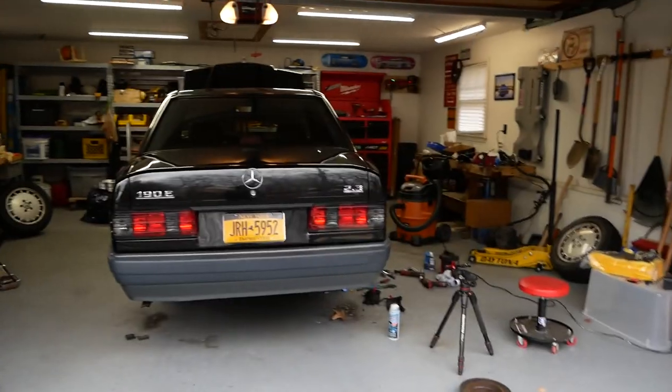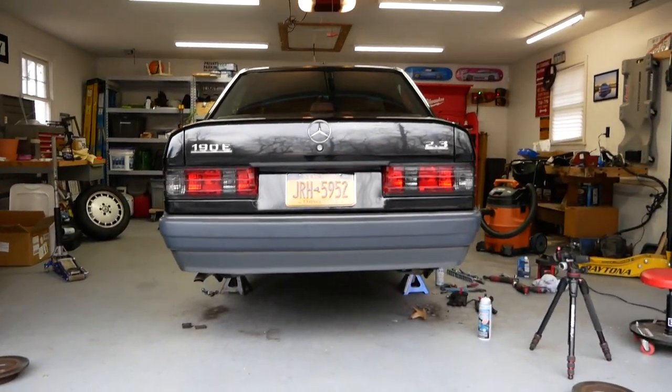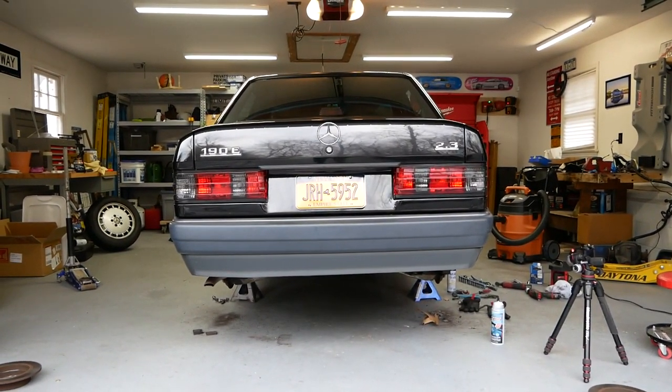One last thing — we did a small mod to this car that only took a couple seconds: new taillights. We didn't film it because it was so quick — just a couple bolts. Subscribe, more stuff coming for both cars, see you in the next one.